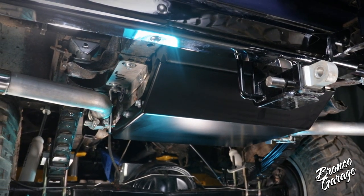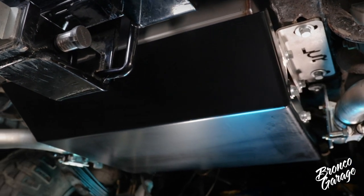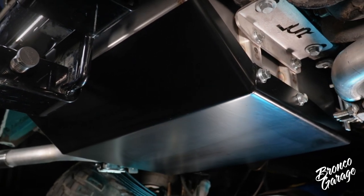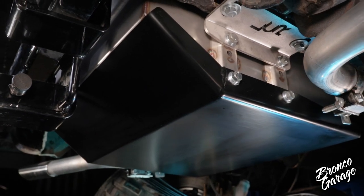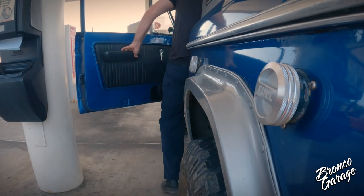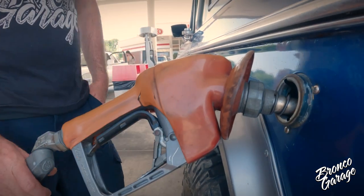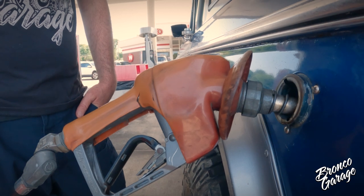Once no leaks are found, reconnect the battery, put the Bronco in park or neutral, have the fire extinguisher ready, and get the engine running. Look for more leaks at the engine bay while it's running and underneath the Bronco. Immediately turn off the vehicle if you see or smell gas or hear anything unusual. If all checks out, get the Bronco on the road and go fuel up the new gas tank — remember to fill only to the first click of the pump. Do not overfill this gas tank.